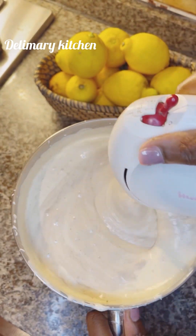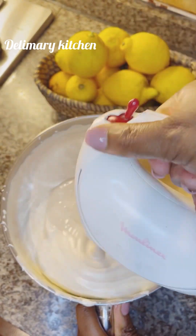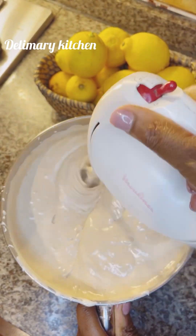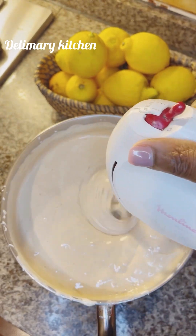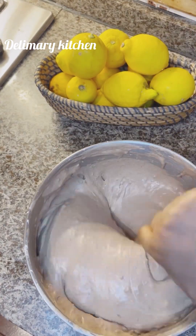Guys, this chocolate cake is so sweet, it's so yummy. I didn't use chocolate to make it because I'm going to be decorating it with ganache. I'm going to be filling it with ganache and I'll use buttercream to decorate it.